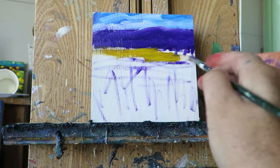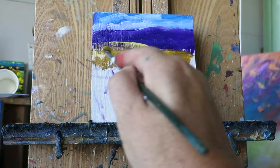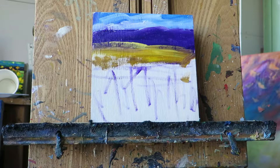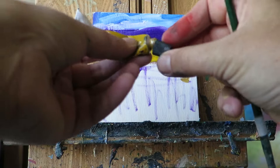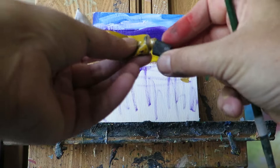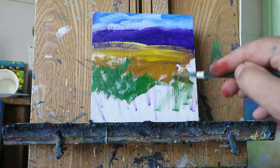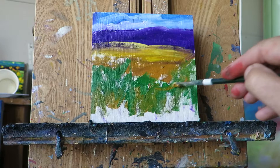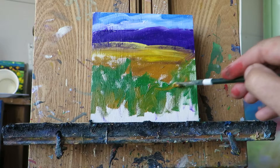Now I'm just going to put in a bit of foreground colour. One colour that I've forgotten to put out is some yellow ochre — I see a lot of that colour around central Otago. Be quite loose at this stage; this is just the background colours going in. Just put a bit more yellow ochre in there, and maybe a bit of purple at the front here to help tie in all the colour.